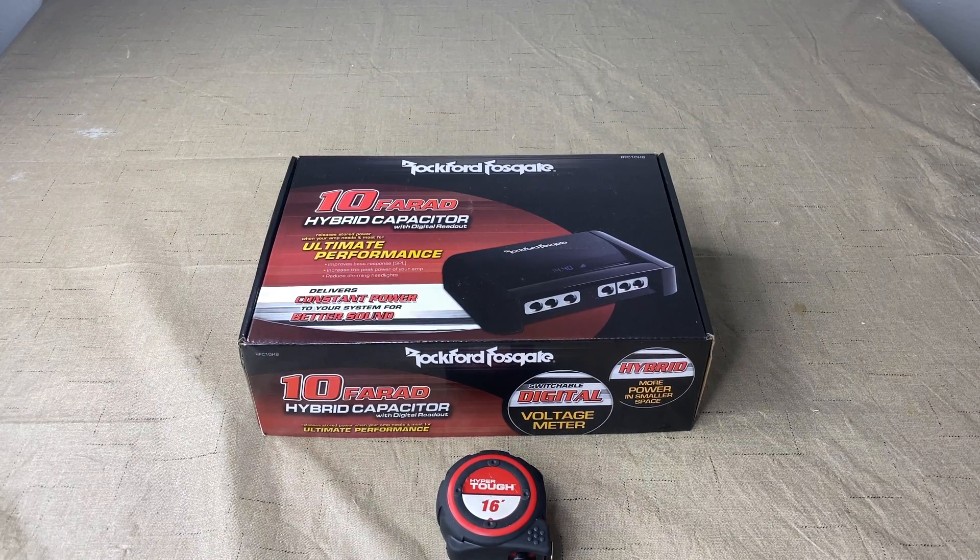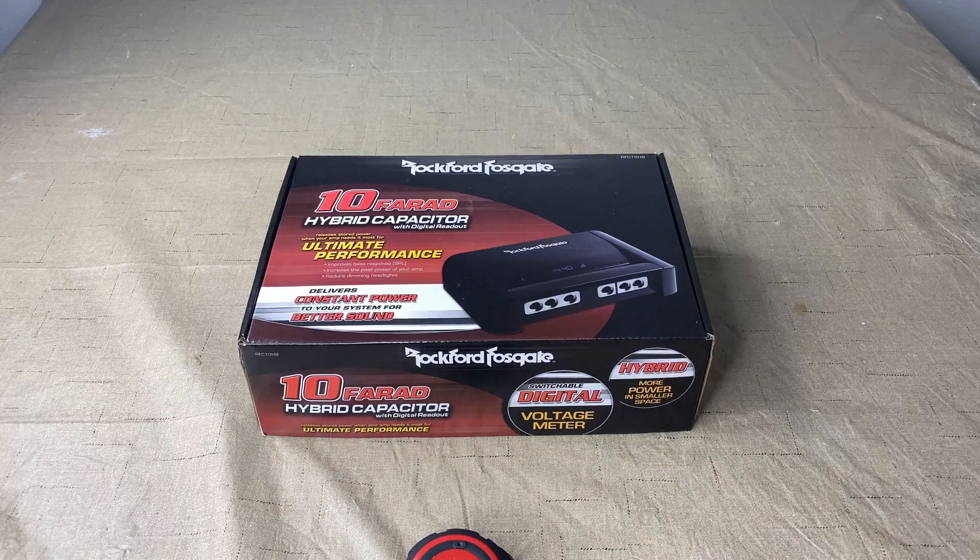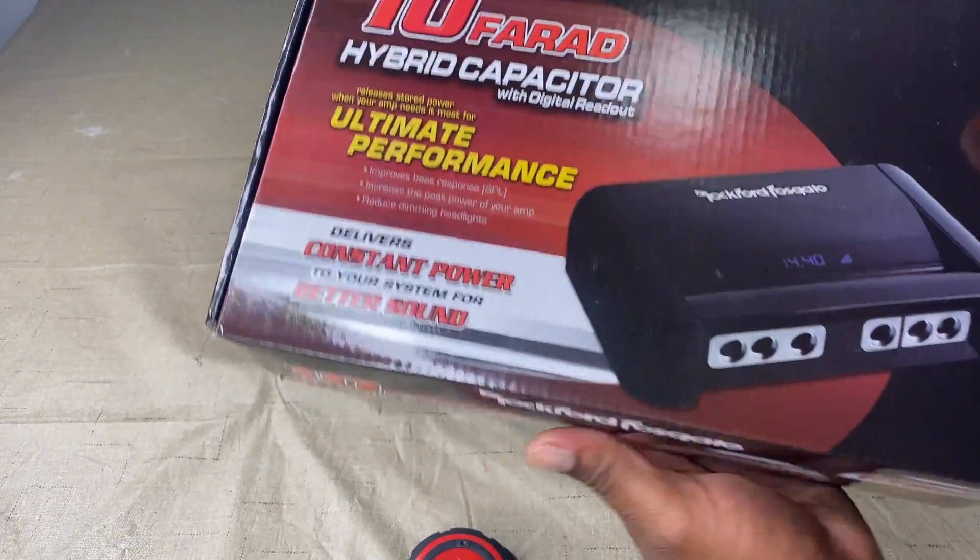Welcome back to the channel. This is a full unboxing video of the Rockford Fosgate 10-farad hybrid capacitor with digital readout. I've been looking on YouTube to see the unboxing, the review, the dimensions, and I've never seen anybody actually do any of this properly — besides just taking it out of the box and throwing things down.